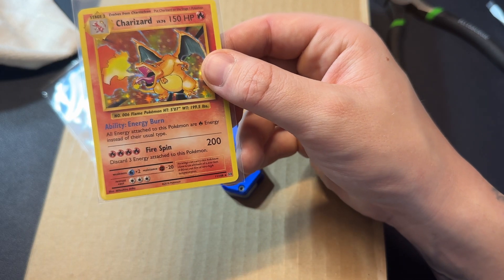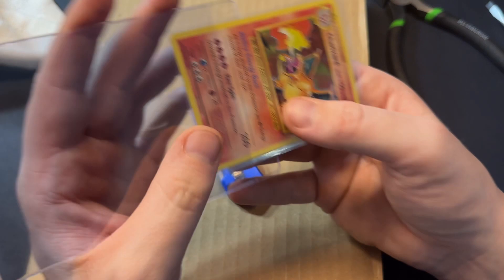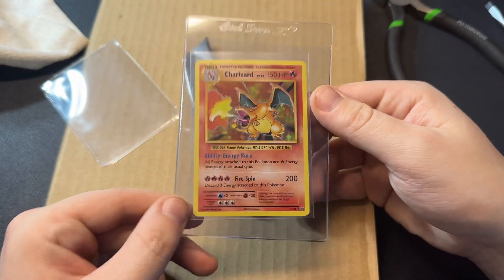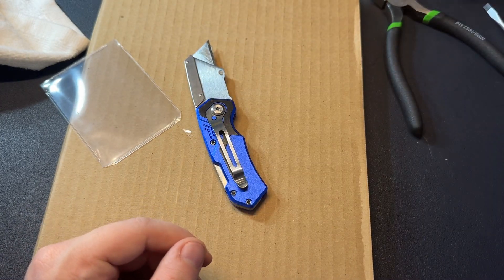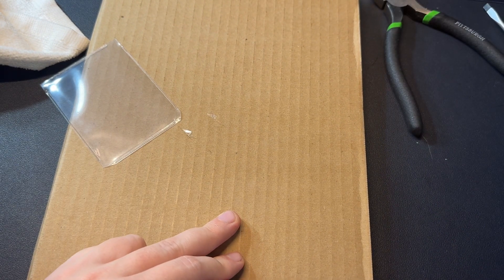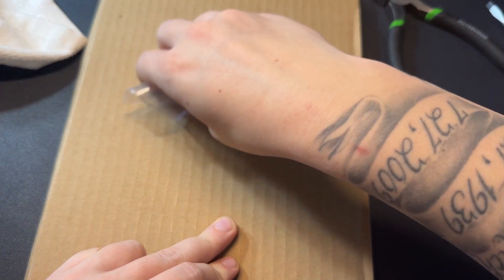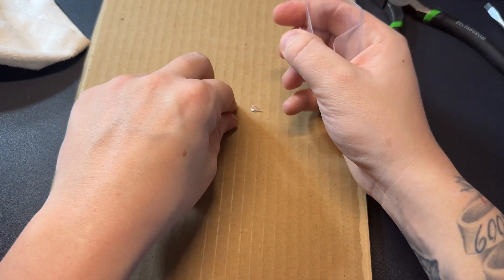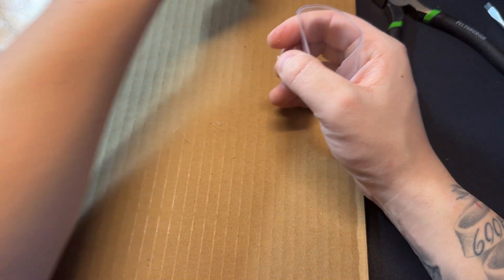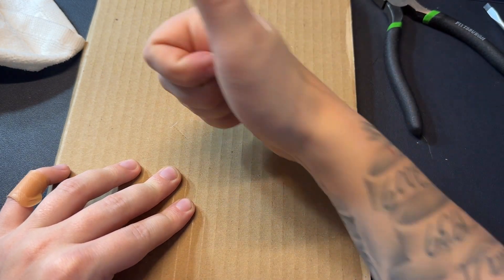I don't think I damaged it at all in the process — that's how you remove a card from a slab. If this card gets a PSA 10, I'd say in today's market it's about a two thousand dollar card, so it would definitely be worth it — a bump up from a Beckett 9.5 value. But to be completely honest, if it grades a PSA 9 instead, the value would be significantly lower. We're going to find out — stay tuned, like and subscribe, and I'll film the PSA return so you can see exactly how this Charizard ends up grading.